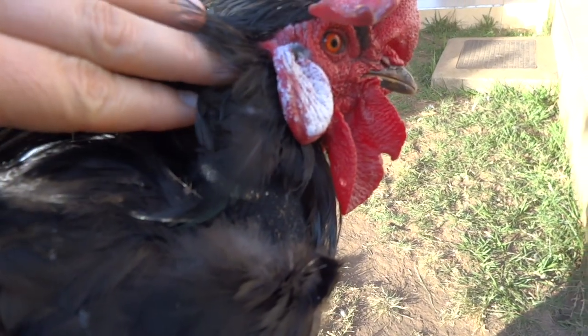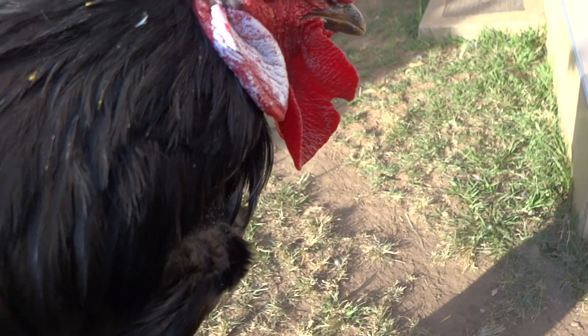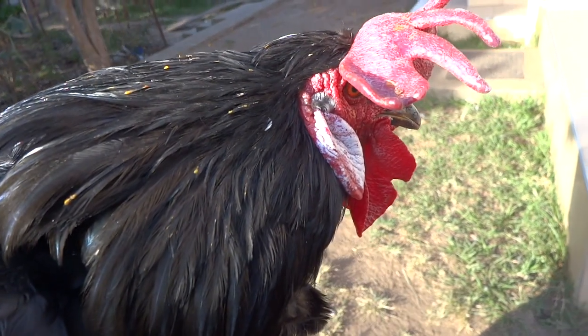It just reduces the volume when he is crowing. You can see his feathers are covering it and you can't even see it when it is on.